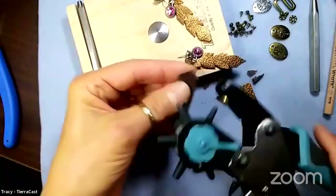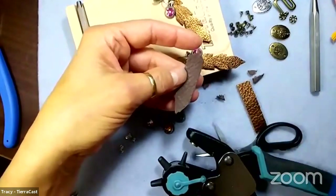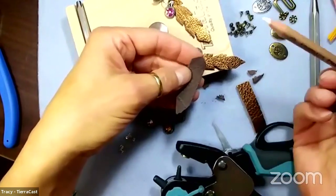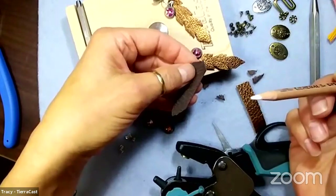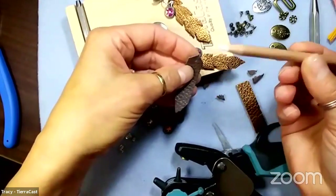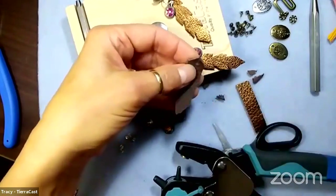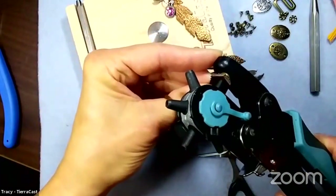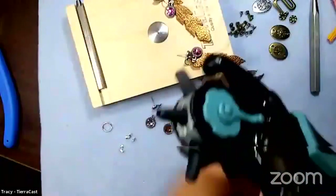If you're being very precise you may want to mark the spots where you're going to punch your holes - we are going to do that with the bracelet. My favorite thing for marking is a little charcoal white pencil or chalk white pencil. I'm going to mark my spot and use the two-millimeter smallest hole and just pop a hole in.